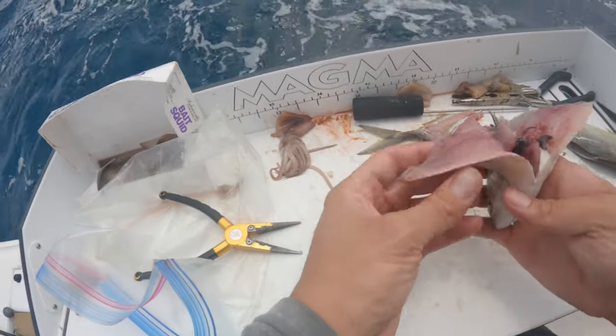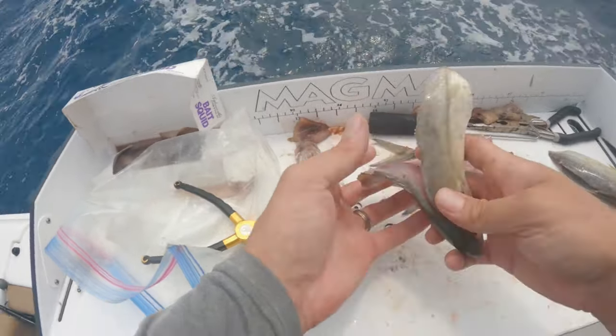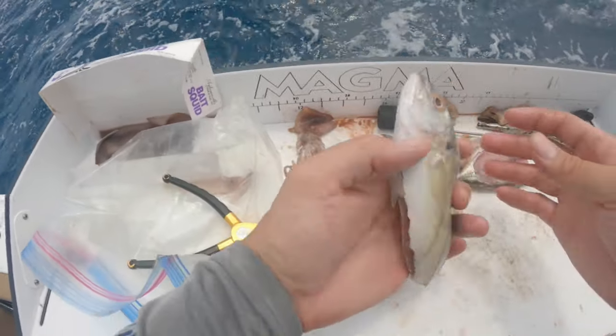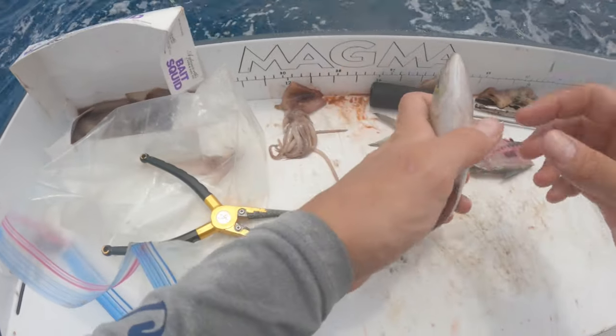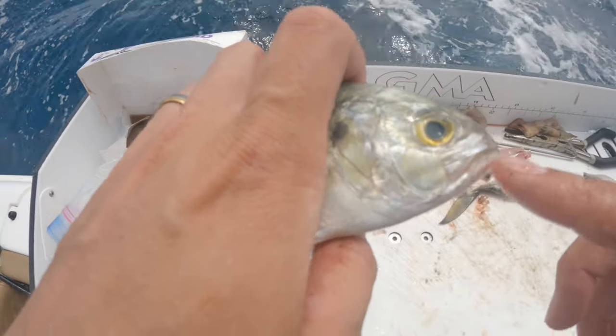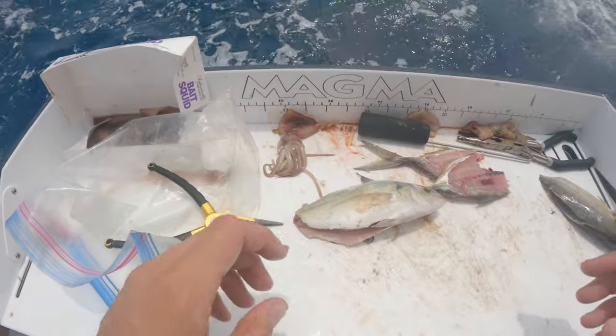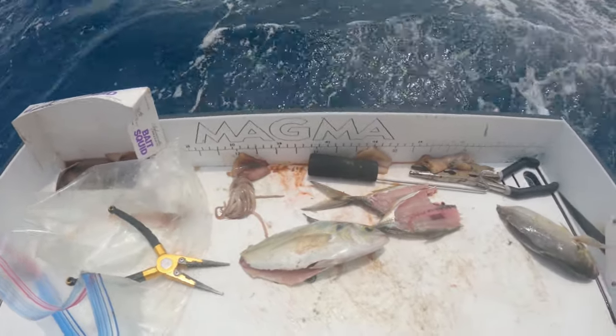Once you have that, you just tear out his spine like that — so you've got a couple pieces of chum there — and then you have a nice butterflied blue runner. This is good for grouper, snapper, really big game fish. Then what we do is hook him right through the bottom of the mouth through the cartilage and send them down, and hopefully a big old grouper grabs a hold of him.